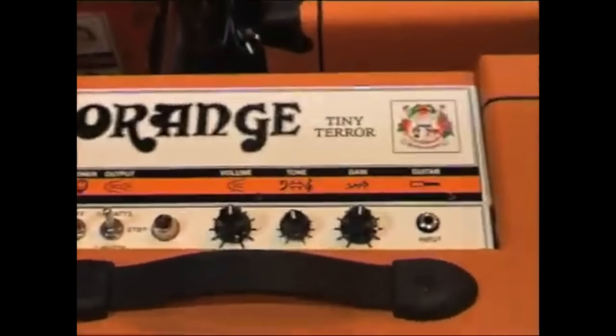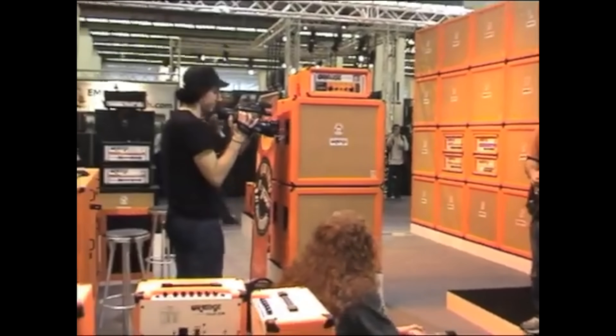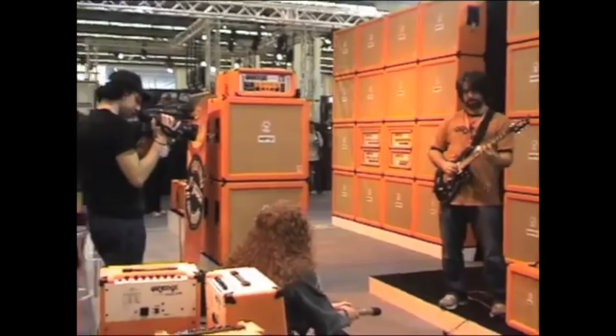I got really involved with Orange. I was actually Orange Amps' first ever official clinician. It was so new, they didn't know what we did — neither did I. I ended up playing at places like the NAM Show and Frankfurt Music Messe. The Tiny Terror was really the first cast in a wave — a huge onslaught of miniaturised heads.